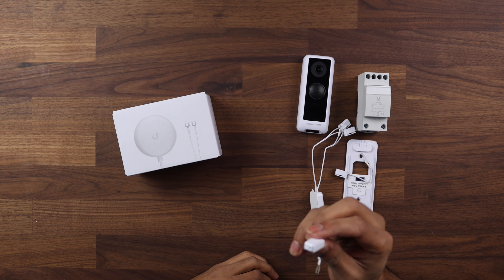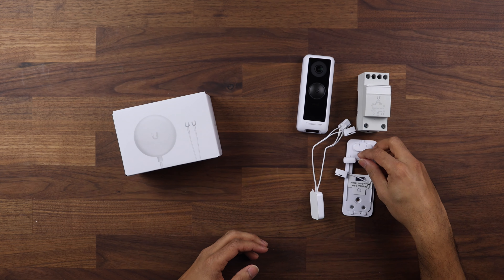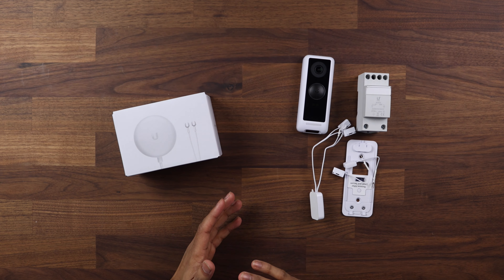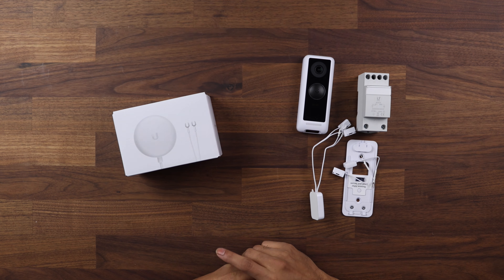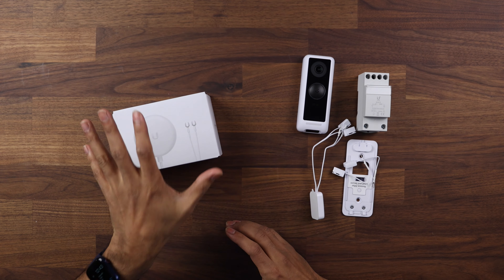You would connect this up via cabling. I do have another video where I go through how to set this up with a chime — I'll pop the link in the description below if you want to have a look at that.